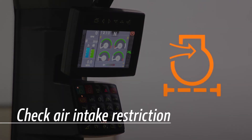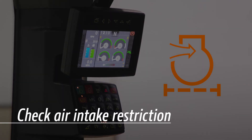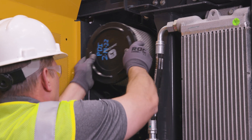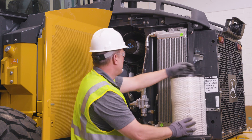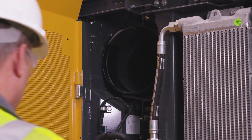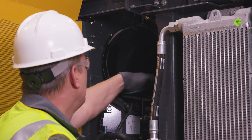If the engine air filter restriction indicator on the display illuminates, replace the primary air cleaner element. Replace the secondary filter according to the recommendations in your manual. During inspection or filter replacement, it's a good practice to take additional steps.